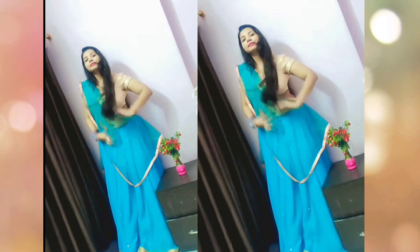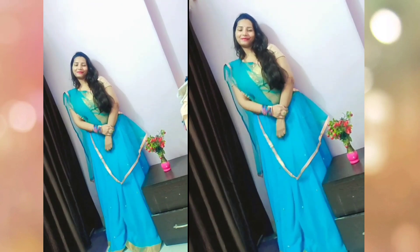So guys, for the second look, I have draped it just like a skirt drape. I make small pleats and tuck in all the pleats, and this creates the same look as a lehenga.